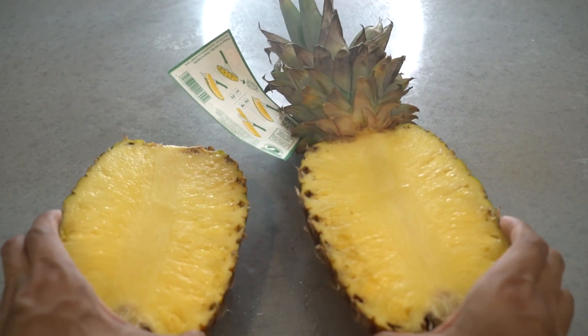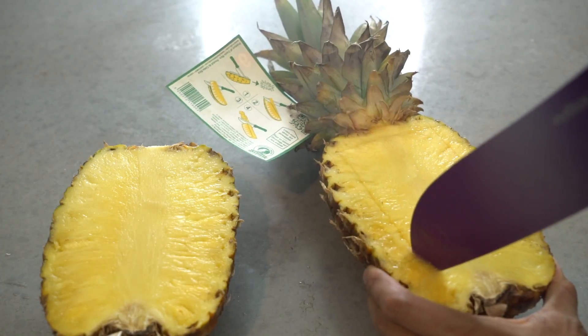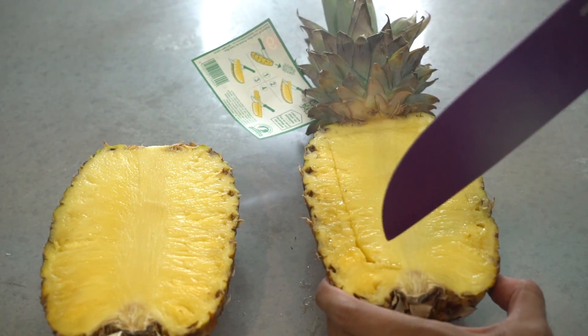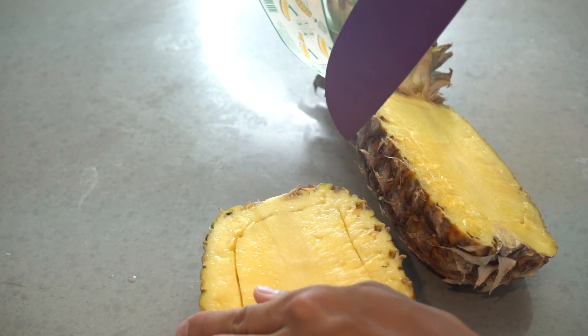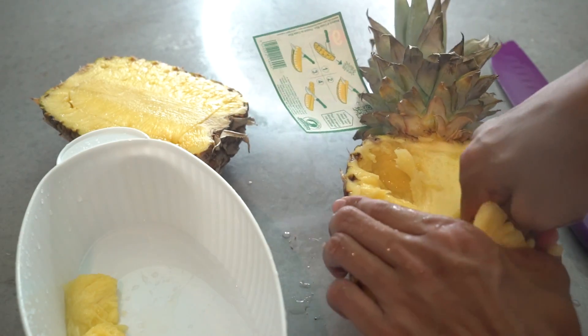So now that we've got two pieces, gently cut across and go around, just kind of drawing out what I want to cut from it. Keep going at this until I get all the pineapple in there.